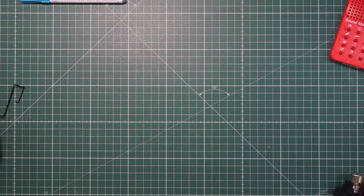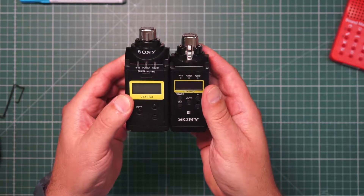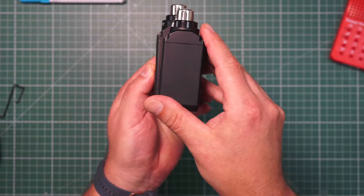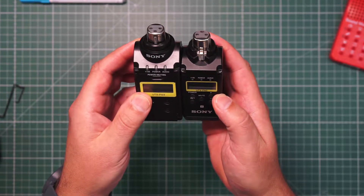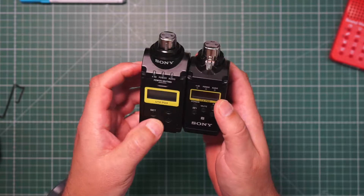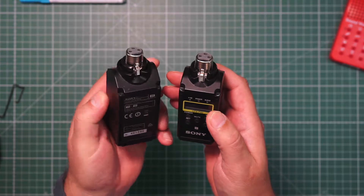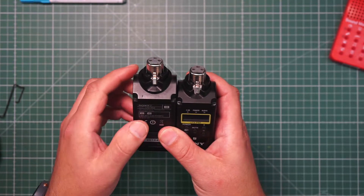Let's look at the plug-on. There is also a dramatic change in size. The new plug-on is a little bit thinner and about 15–20% smaller.